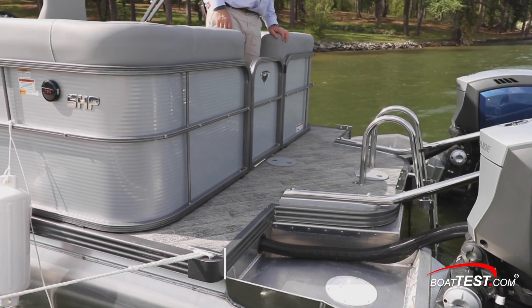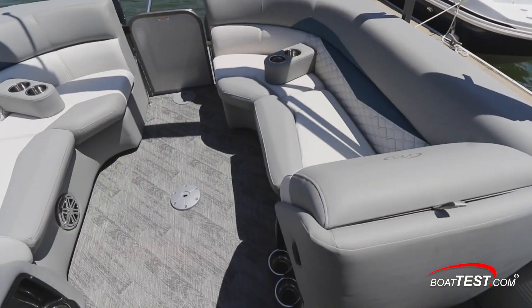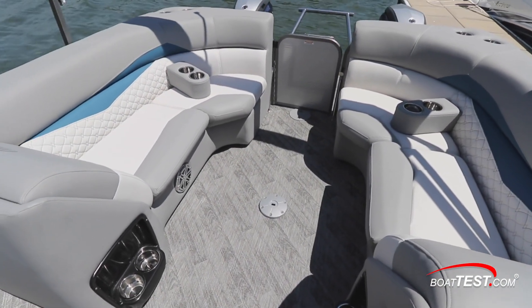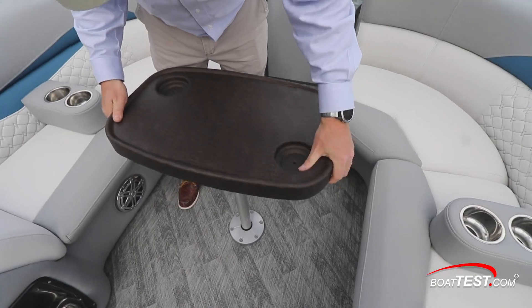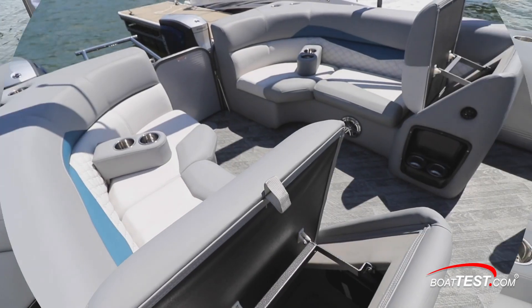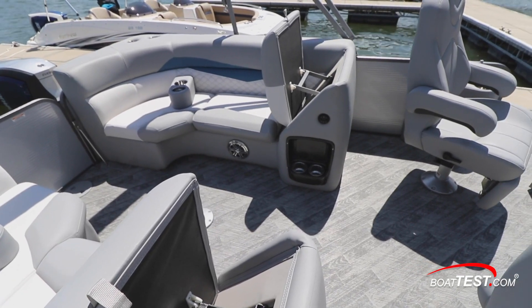Between the ladder and the 22 inch wide stern gate, the swim platform measures 35 inches fore and aft. Pass through the gate and into the cockpit where there are twin aft-facing lounges and settees. The boat comes standard with two removable cup holders and a removable table. There are also two cup holders in the seat bases on each side. For storage, the hinged backrests tilt forward.